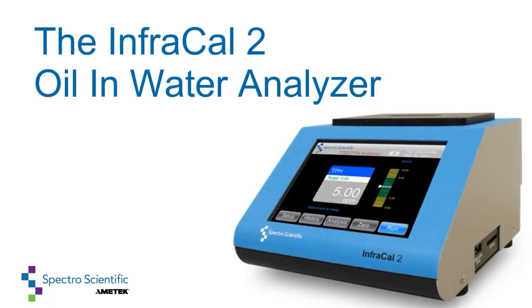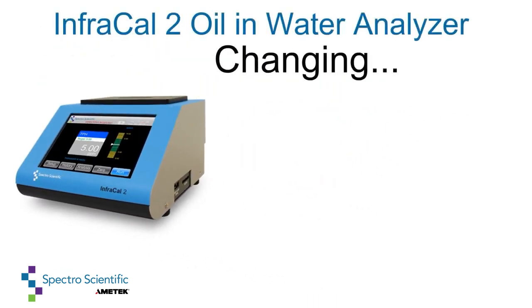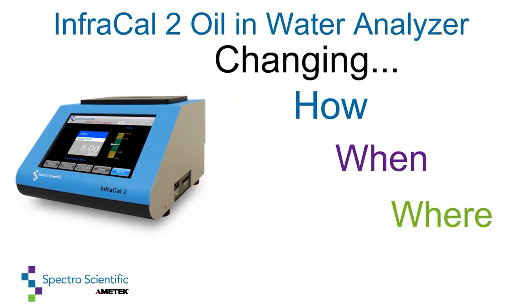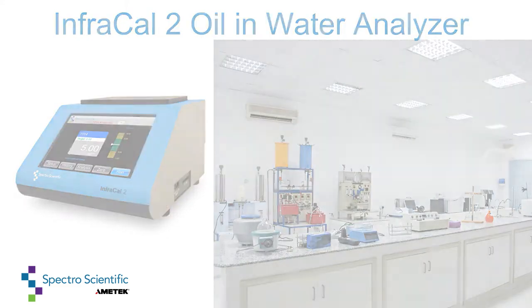SpectroScientific makes on-site measurements effortless with the InfraCal 2 Portable Infrared Analyzer, changing how, when, and where you do your analytical testing. Your oil and water measurement can be made in the field or your internal lab.